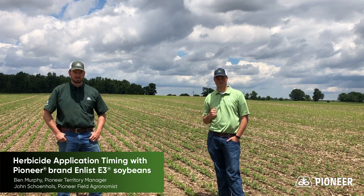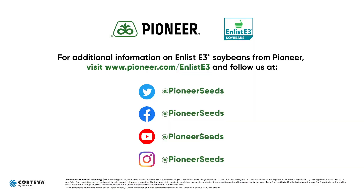Thank you for watching and we will see you next time. That concludes this Pioneer agronomy video podcast. Visit our page on pioneer.com and follow us on Twitter and Facebook for more agronomy insights.